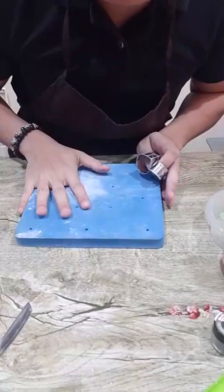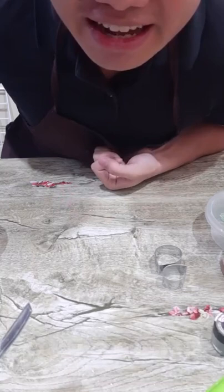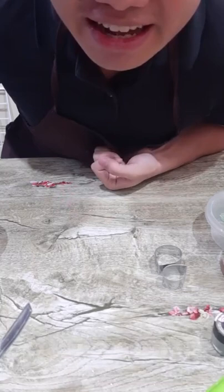For today we'll be using gum paste. I'd just like to share — this is the sunflower I made yesterday. Okay, let's start with the phalaenopsis orchids. I'll tilt the camera so you can see better. Okay, it's very clear. If you have friends that want to learn flowers, invite them to like our page — Mark Kevin Style — because this is where I'll be sharing a lot of videos starting today.